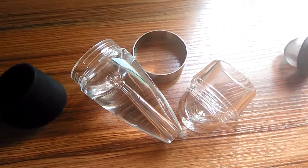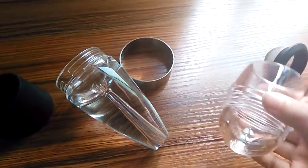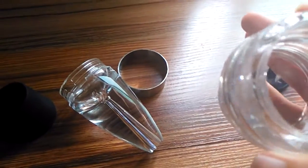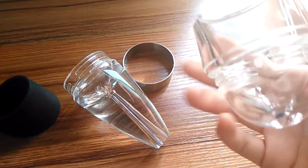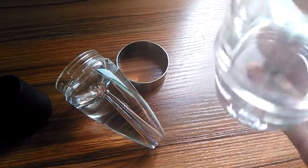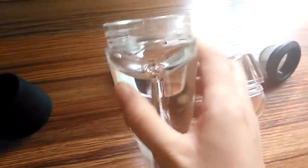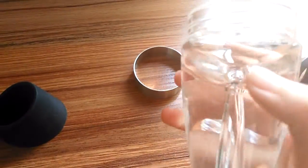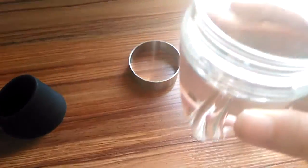Let me unscrew it into three parts. You can see — wow — the first part. So it will be easy to clean it, right? See the detail.